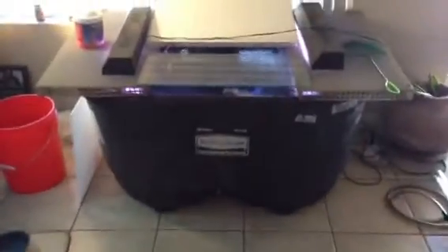Hey guys, quick update here on the 100 gallon stock tank. It now has all the fish from my 50 gallon in there. There wasn't really that much to get out, however they were a pain in the butt. I'll have you take a look.